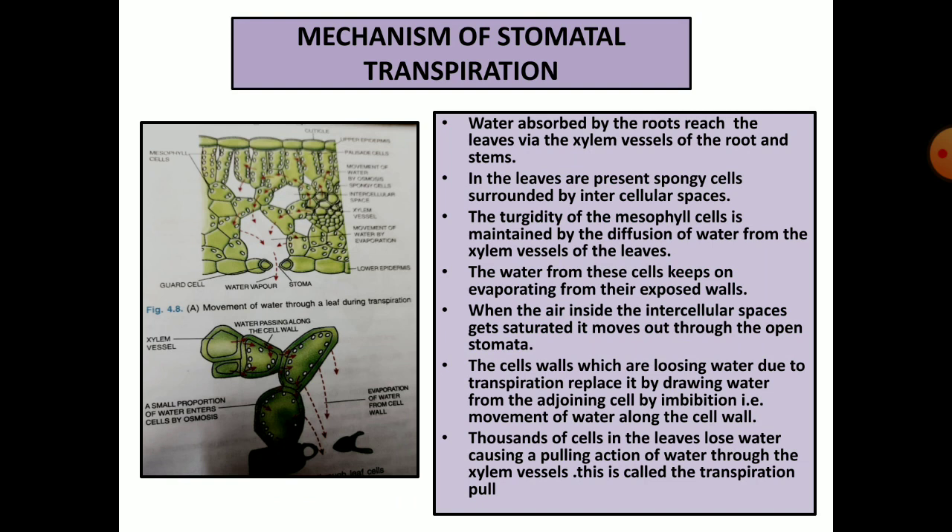Mechanism of stomatal transpiration. Water absorbed by the roots reaches the leaves via the xylem vessels of the roots and stems. In the leaves are present the spongy cells surrounded by intercellular spaces. Look at the figure — there are two types of cells present. The ones on the upper side are called palisade cells; they are more compactly arranged and have more chlorophyll. The lower ones are spongy cells because there are large intercellular spaces between them and they have less chlorophyll. There are more stomata on the lower side than on the upper side.